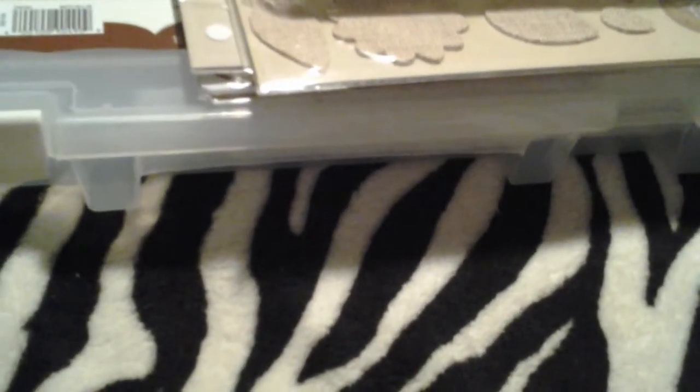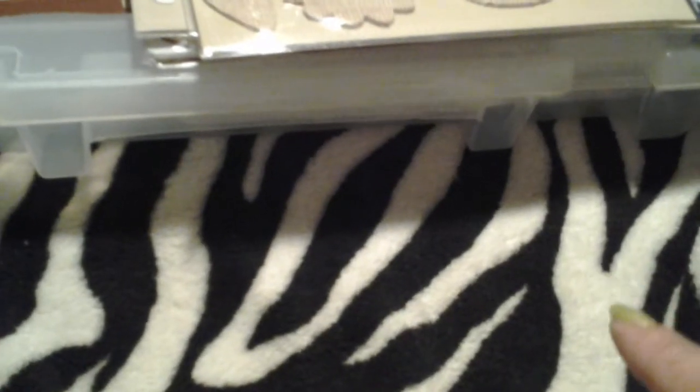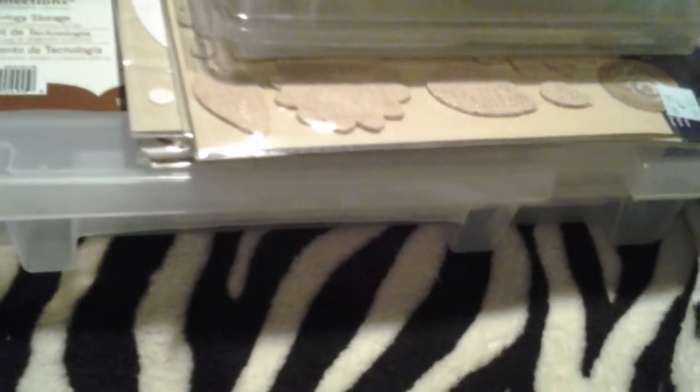I'm coming back with a little collective haul. I just wanted to say that my girlfriend Edie here on YouTube, the Paper Crazy Lady — hey girl — she enabled me on Michaels' clearance sale they were having last week. Their green price tags were 50% off and 70% for the blue tags. I picked up a few things, and then I have a Tuesday Morning haul.